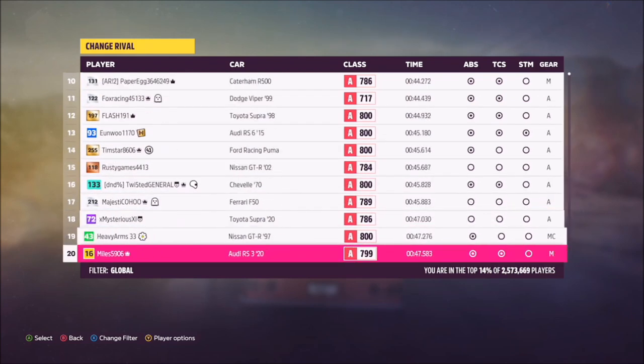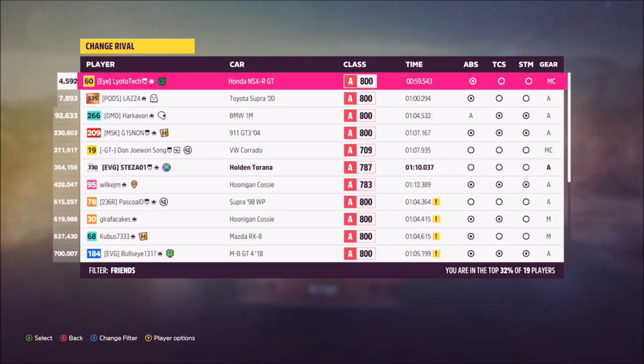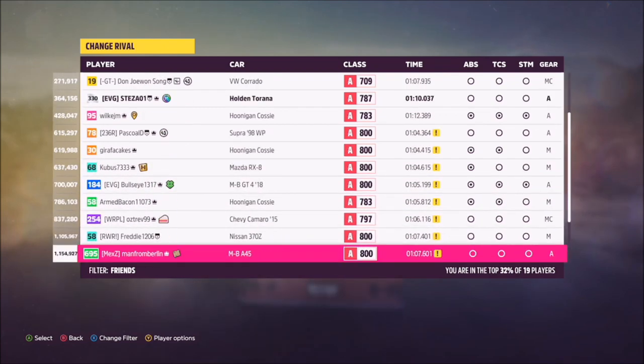By pressing Y you can change the rivals. Going through all global rivals isn't recommended as it will take quite a while. If you go into the filter for ones near your already-completed time, it will take you straight back to the top — which is another hassle. The easiest way is to go to your friends list or friends and club options, where you can find someone who's a couple of seconds slower than you.